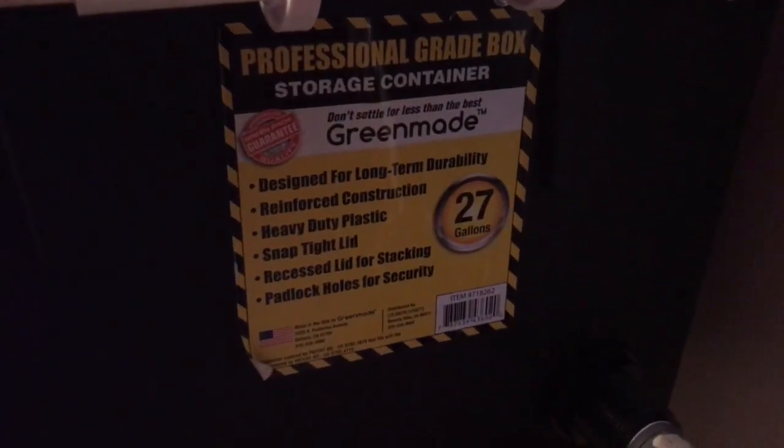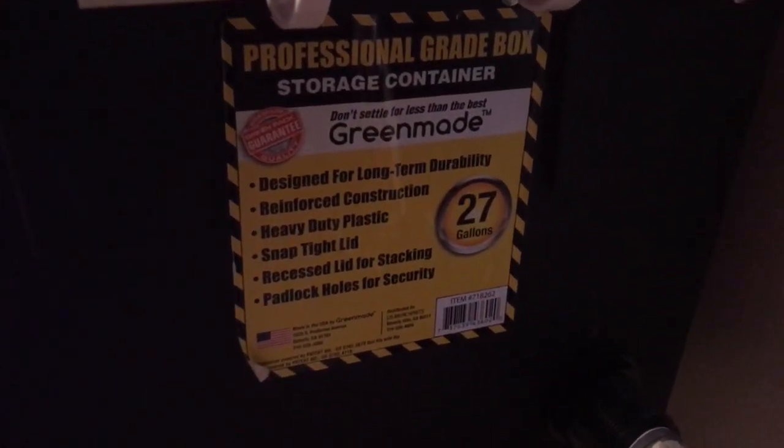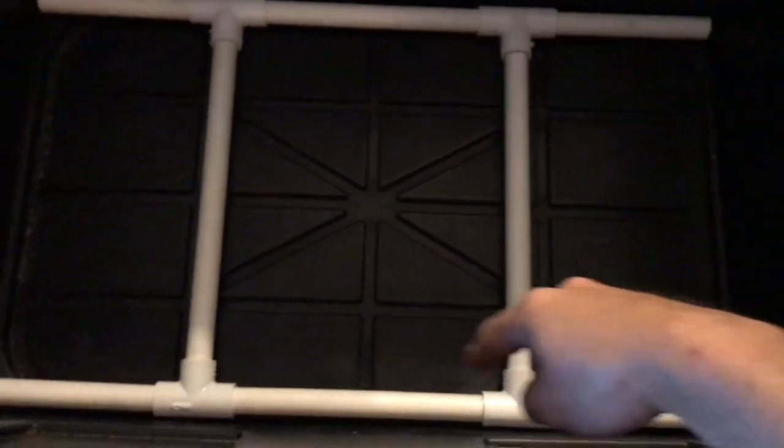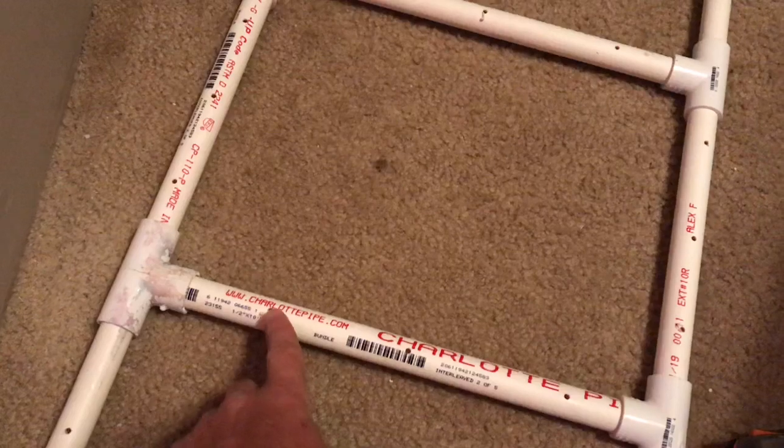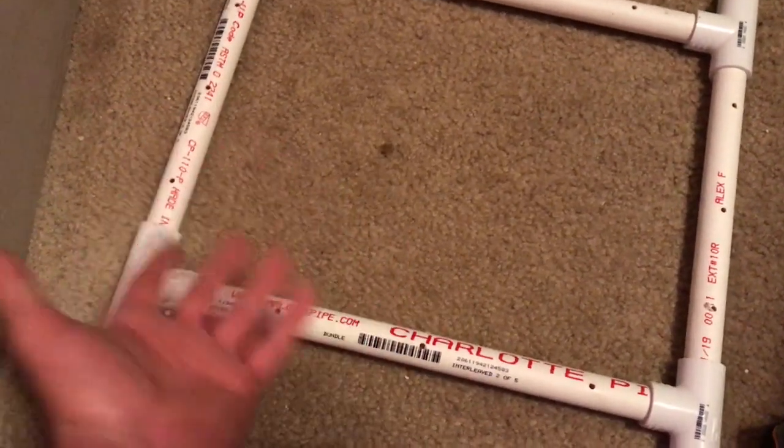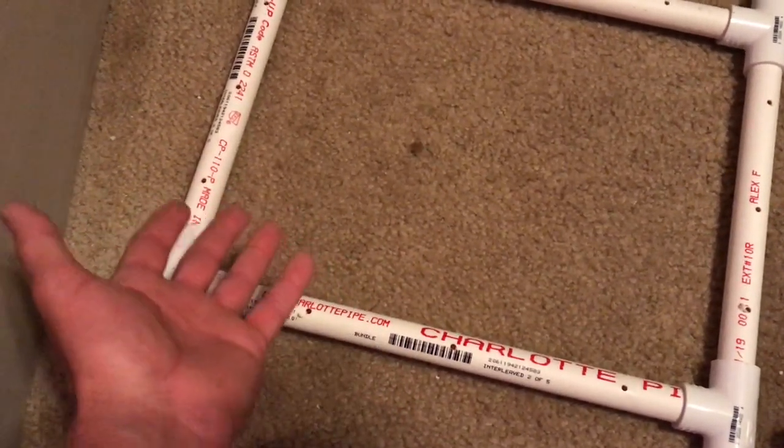This is the storage container I used — I believe we got it at Costco. This is a little PVC rack I made to hold my egg crate material. I drilled some holes in the bottom of the PVC here just in case any water gets in; it won't stay stagnant, it will drain out.